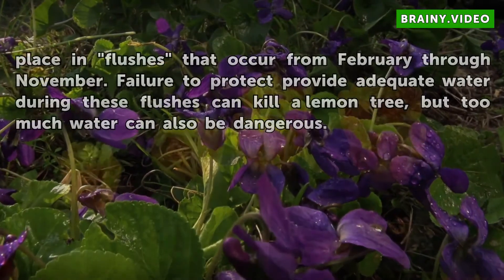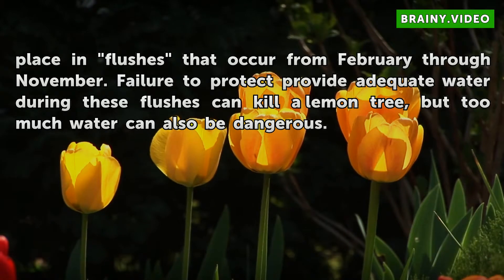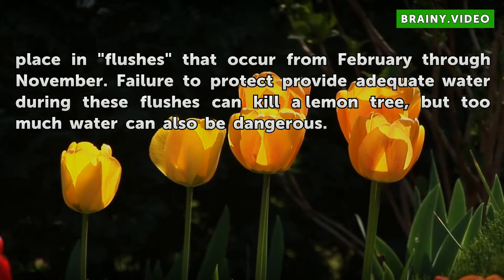Root growth takes place in flushes that occur from February through November. Failure to provide adequate water during these flushes can kill a lemon tree, but too much water can also be dangerous.